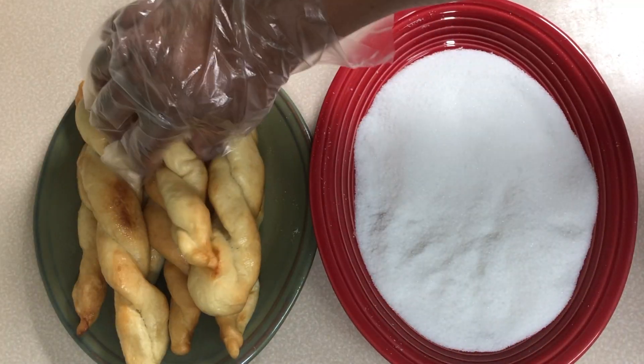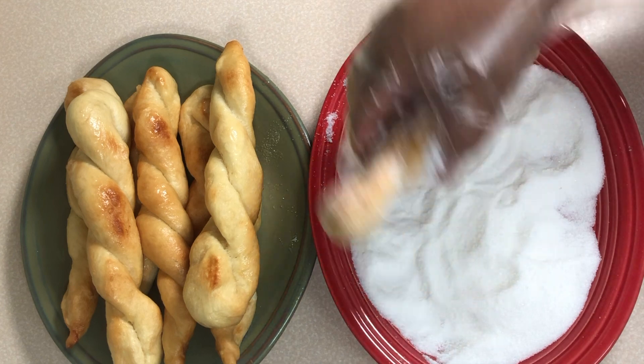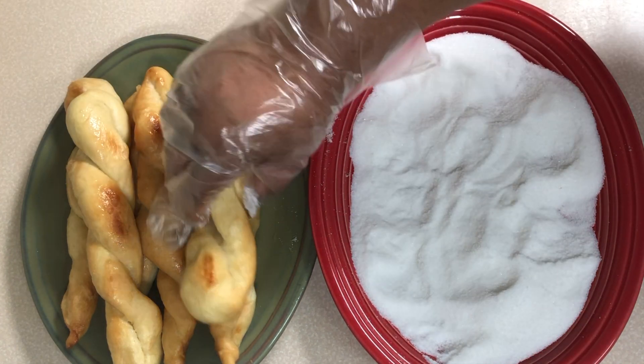After frying, we roll them in granulated sugar. If you have powdered sugar, it also works as well.